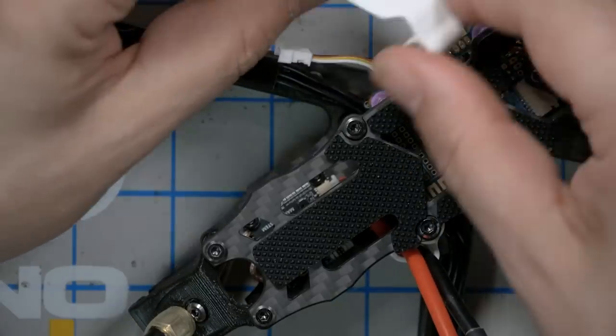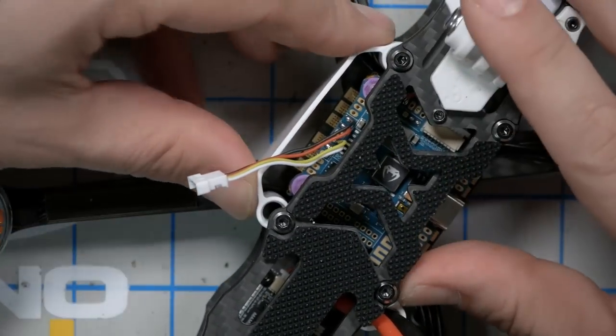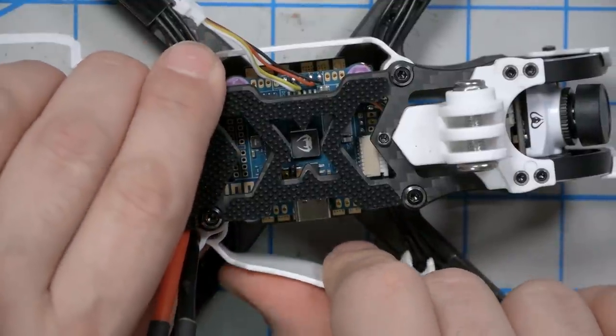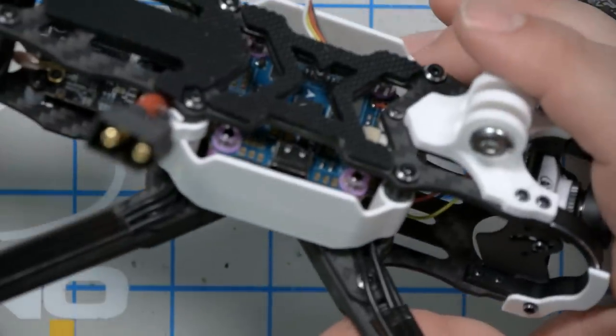Diatone includes with the Roma F5 these side plates, and it's really cool how they just click into place against the standoff. You can choose to use these if you want — they're going to help keep dirt out of your stack. If you use turtle mode and kick a bunch of dirt up into your stack, it's certainly not mandatory. You will need to take them off to get at the USB or anything, but that's pretty clever.